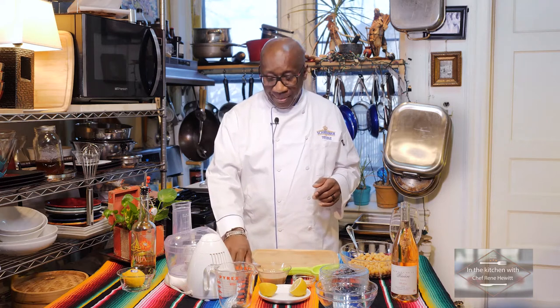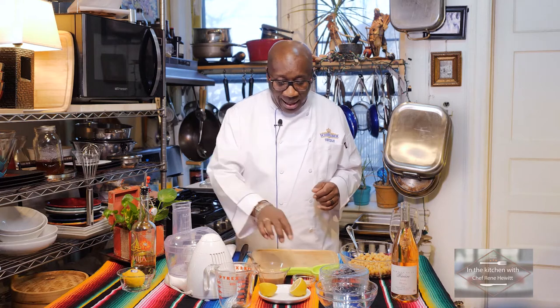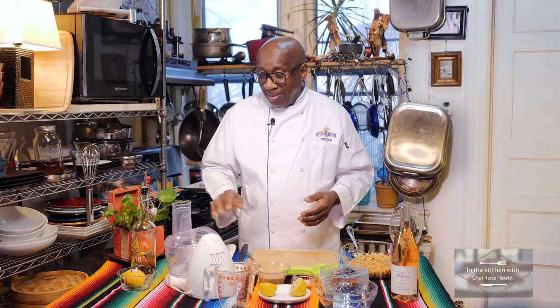What I have here: some paprika, my tahini, garlic, lemon, chickpeas. And what I did — I roasted a red pepper, which is going to go on top when we get finished. I have my food processor and some olive oil. Really simple, so let's get started.